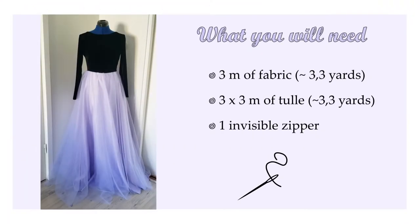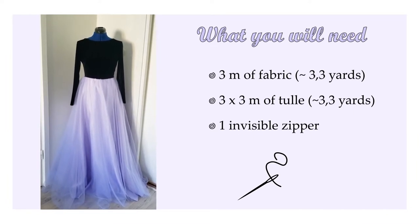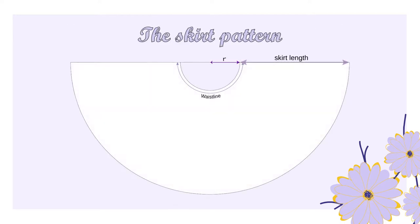I use for this skirt 3 meters of fabric, 3 meters of tulle with a width of 3 meters, and one invisible zipper. To make this skirt I started with some math. Here is the formula that I used to calculate where I should cut my skirt. Here is the pattern that I used for the face of the skirt and I fold it two times to make it easier to cut.